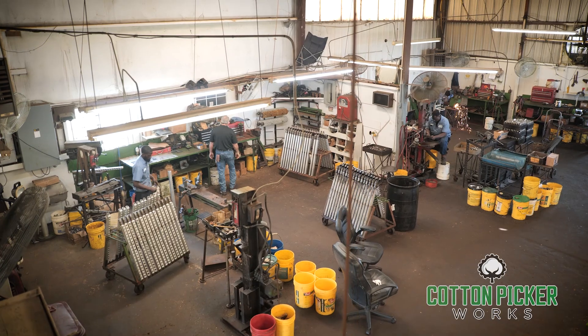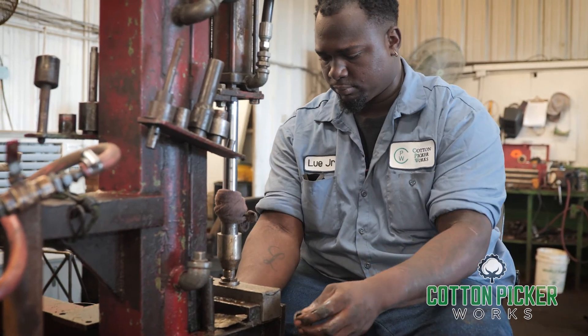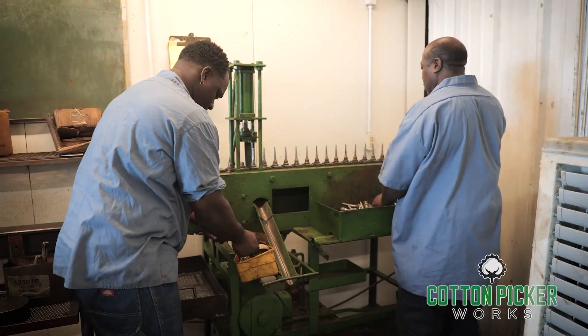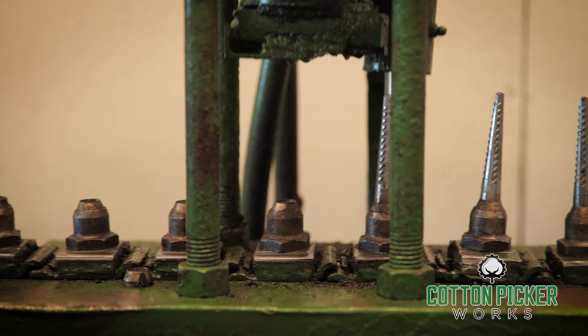Our specialized repair process keeps costs low and quality high. Each employee is specifically trained in an area of repair, and an assembly line process provides increased efficiency and productivity.